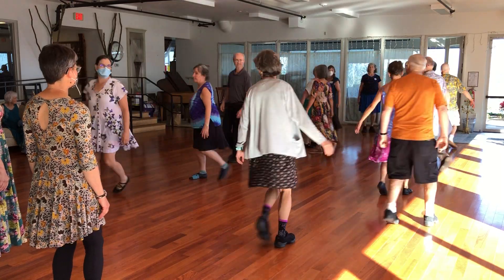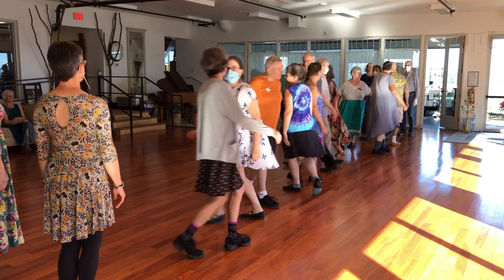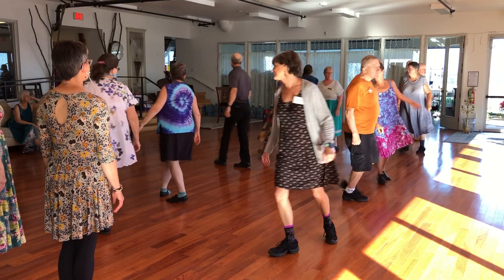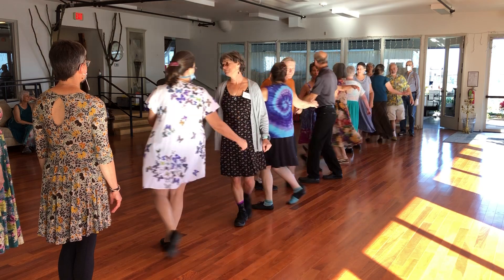Turn single-aft. Left hand start. Quick turn single-aft. This has been that time for the next round. And waltz.